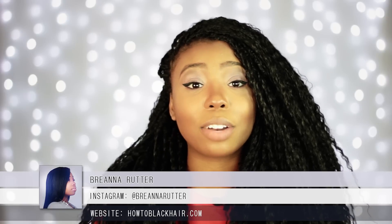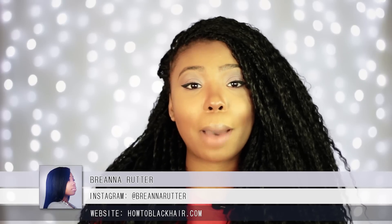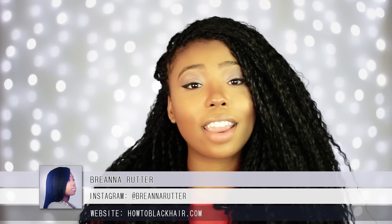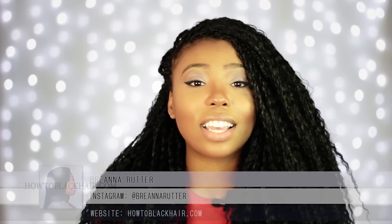Hello everyone, this is Brianna Rutter, author of one of my most popular books, The Natural Hair Bible, and founder of HowToBlackHair.com. For these videos, I answer the questions that you all send me via email. So if any of you have any questions you would like for me to answer, be sure to check out the description box below for additional information.